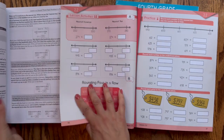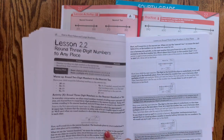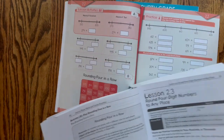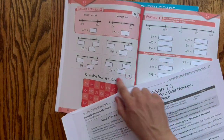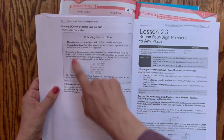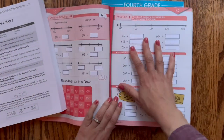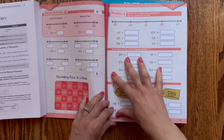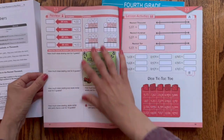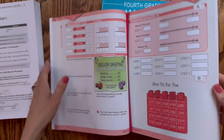For the next lesson, unit 2 lesson 2, you'll have the same format — three pages for that day in a new lesson. You flip to lesson 2.2, round three-digit numbers to any place, and you have activity A, then activity B with instructions to play Rounding Four in a Row in the instructor's guide. The second page practices the skills just learned, and the third page is a spiral review of previous things learned. That format follows the whole way through.